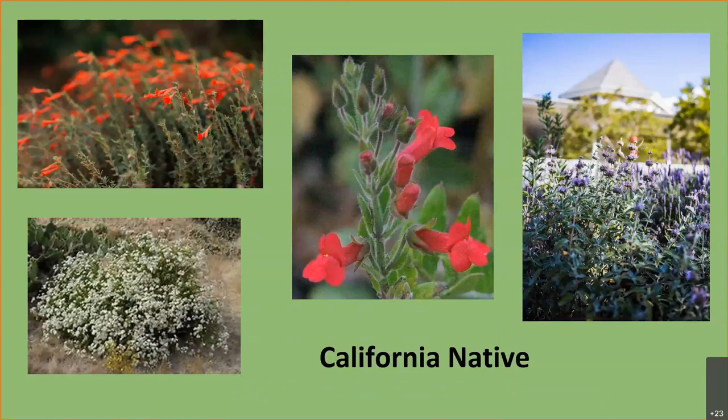There are California natives, and there are so many beautiful ones — they all have similar water requirements, so you could do your whole yard in natives. Natives thrive in California because they originated here. What's great about California natives is that when you plant them, it makes your yard a beautiful pollinator garden. I have hummingbirds, butterflies, moths, native bees, and bumblebees — it creates a whole ecosystem. It's a really great way to reduce your water use and add color to your yard.